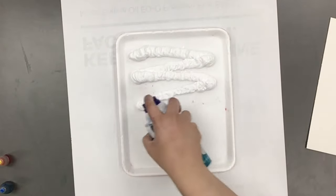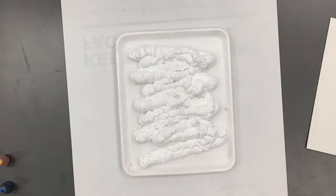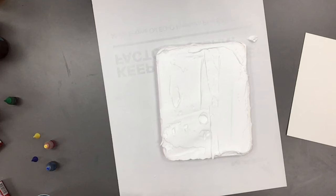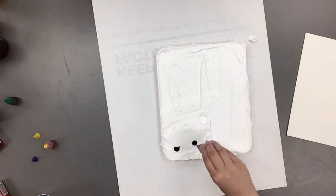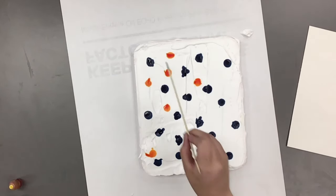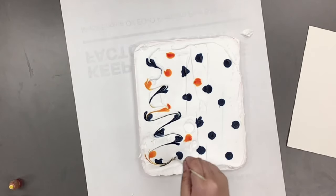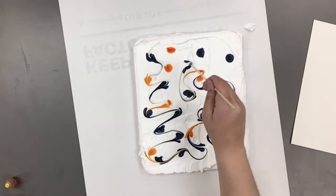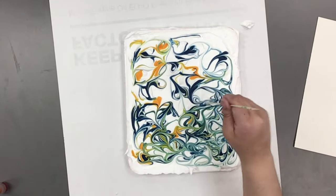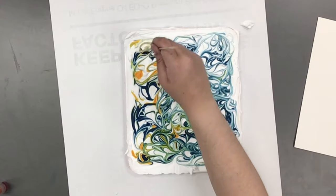We're going to take our shaving cream and spray it onto our tray. We want a nice even layer, so make sure we're using enough, and then we're going to take some sort of tool to spread that out — I'm just using a piece of rubber. Then we're going to drop in our food coloring. I'm only using blue and yellow to match the colors of Van Gogh's Starry Night. Next, I'm taking a skewer and spreading out the food coloring. You could also use a fork or a toothpick — anything you have would work — and I'm just going to keep swirling it until we get a nice impressionist feel.